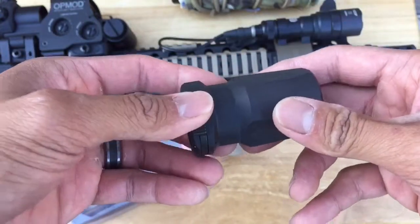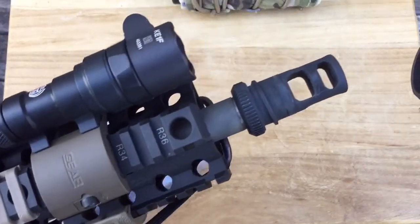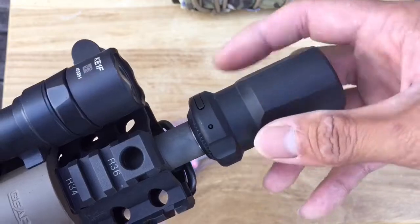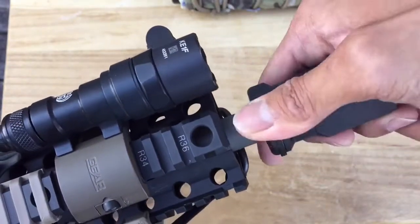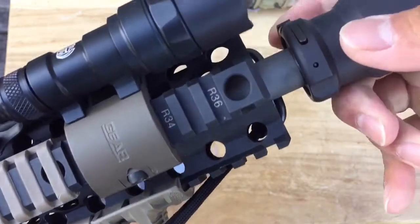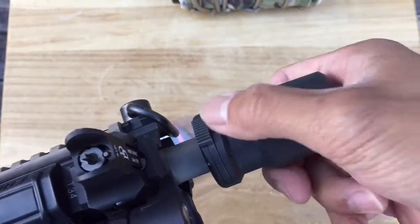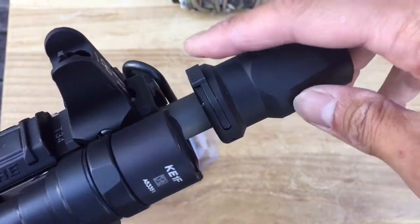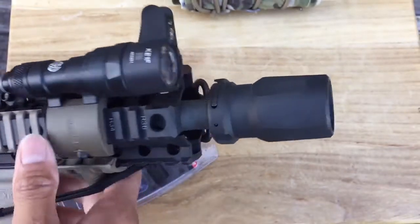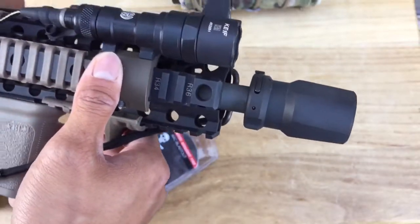Once again, I have my little AR pistol here with the AAC brake. Just like suppressors, twist it on — and, with the advice of a lot of AAC suppressor users, you hold it down while you ratchet it down so you don't wear out the teeth that lock in place.